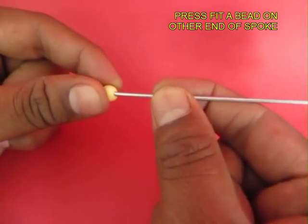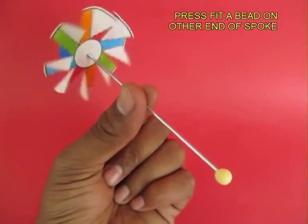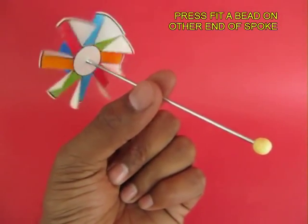On the other side of the spoke, press fit a plastic bead. So this is one part of our toy.